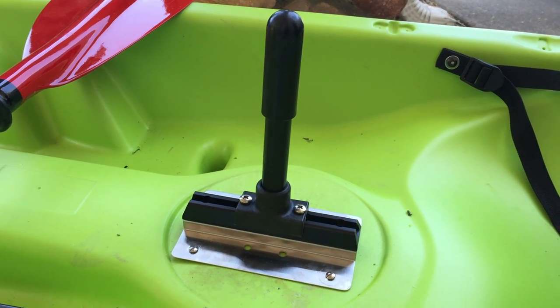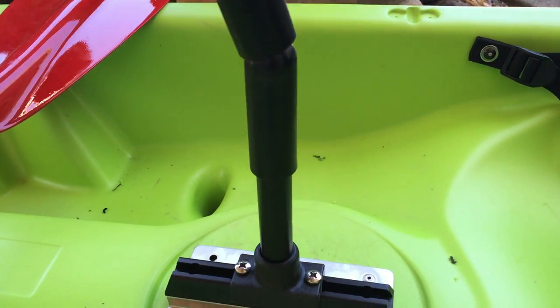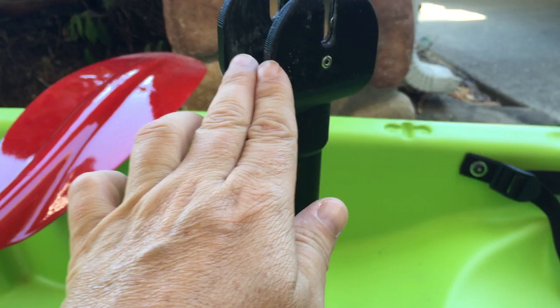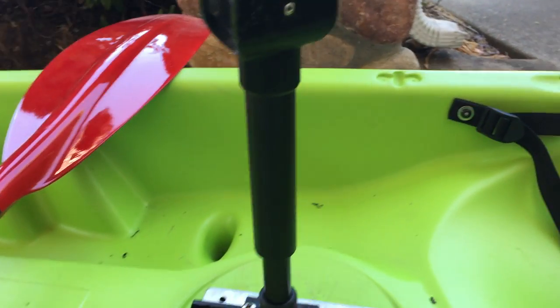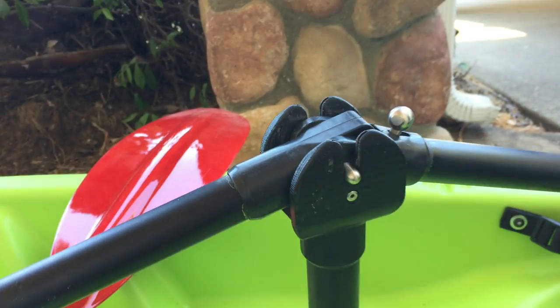With the track and post in place, you're ready to get out on the water. You'll simply slide our clevis onto the post there. It's got a V shape here — you put the angled end in and it snaps in place like that.